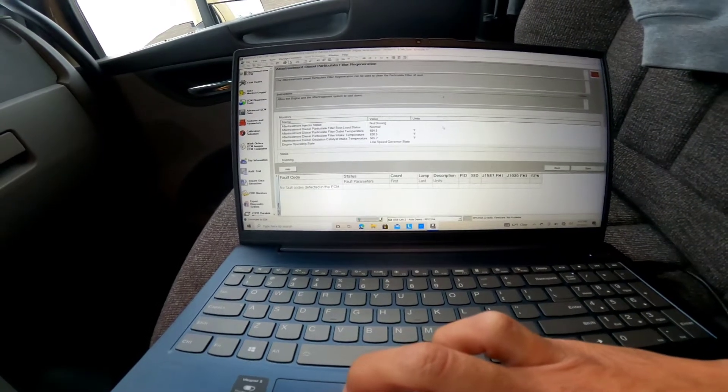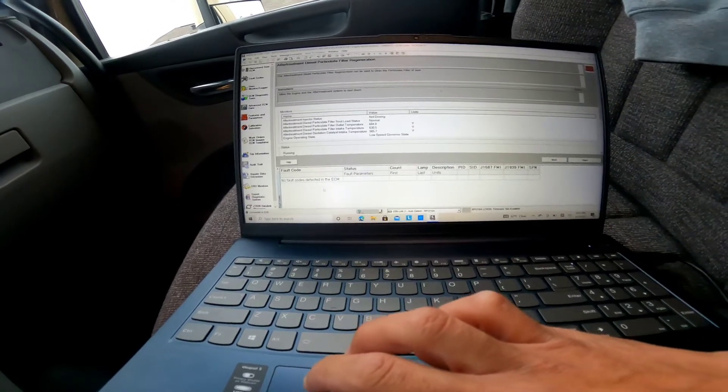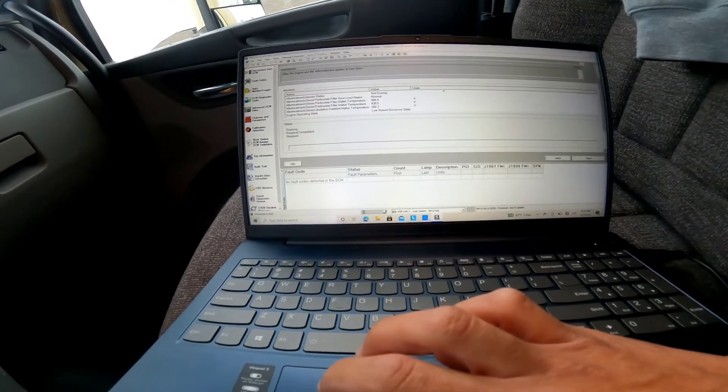Filter soot load is normal, showing the temperatures. Everything looks good — no fault codes, that's the most important thing. Running request completed — there it goes, request completed, stopped. We're good, we got it done, and the truck's good. I'm gonna keep an eye on everything, especially those gaskets. Everything checked out, so hopefully it'll last — because man, this is big money. Hope you guys enjoyed it, like and comment, leave me a comment on what you guys think. I hope this helped you out — if you have any questions, don't hesitate to leave a message and I'll get back to you. Take care, bye.